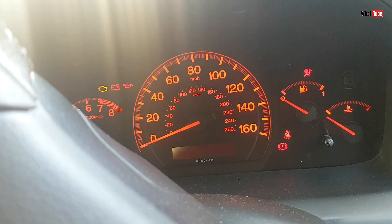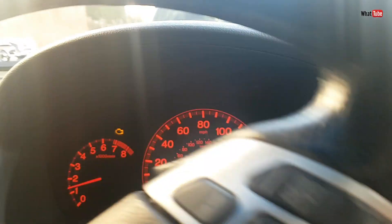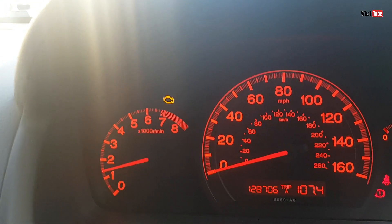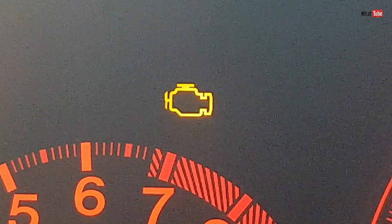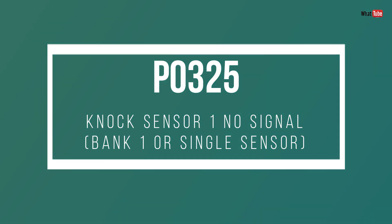Let's start the car — and there we go. As you can see there's a check engine light on here. I plugged my OBD reader in and checked with my computer, and the error code was P0325: knock sensor 1, no signal.